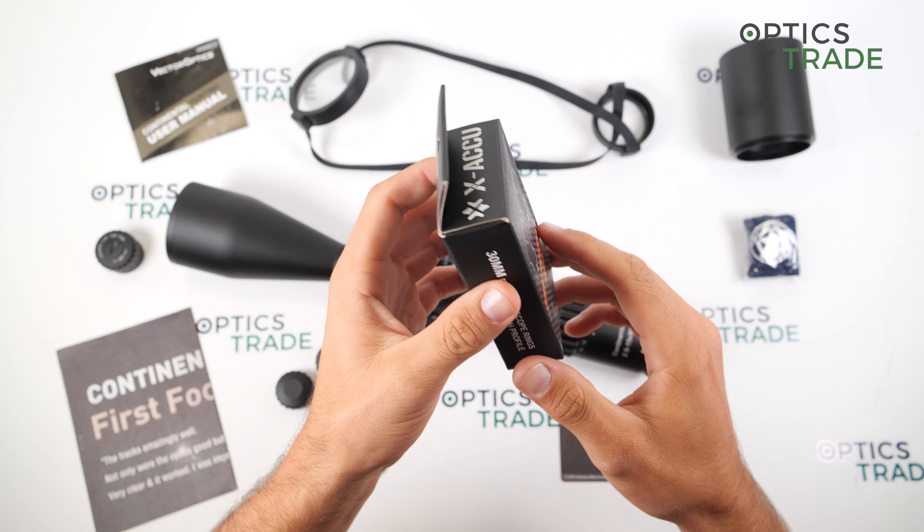This was a short video review of the Vector Optics Continental Hunting Series 2.5-15x56. If you have any additional questions, click the link below, and if you enjoyed the video please like and subscribe.